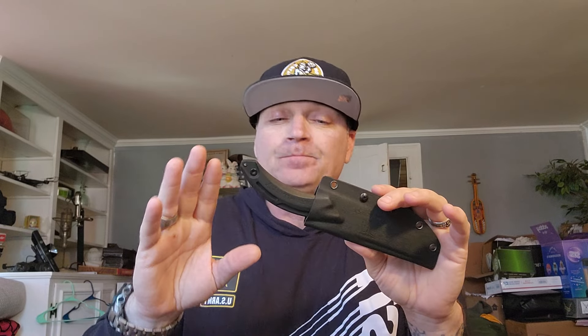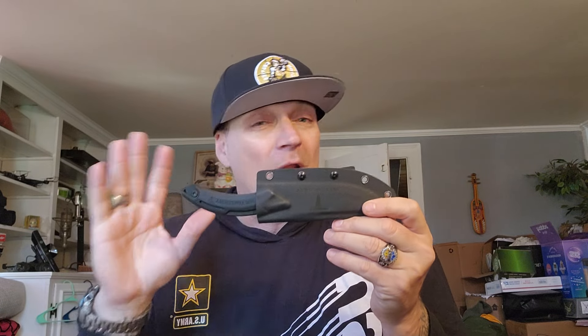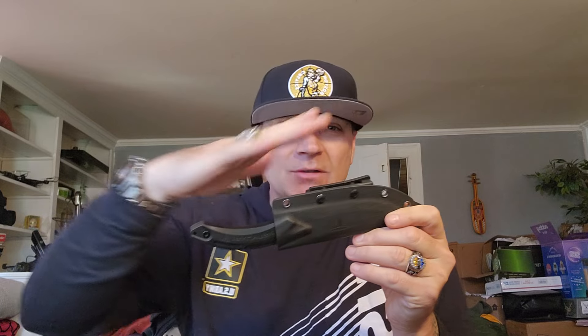I told you in the last video — the upcoming knives video — that I usually save my favorite designs for last when I get a group of knives in. I want to savor those. The only time that changes is if somebody has a request. So this is one of those designs I held on to. When I first saw it I thought, oh it's a little weird, it's a little funky — Takumi Talk this funky, right?